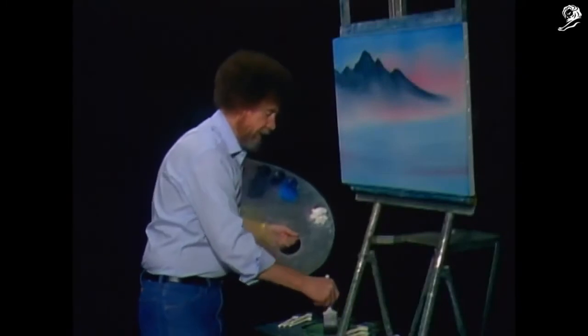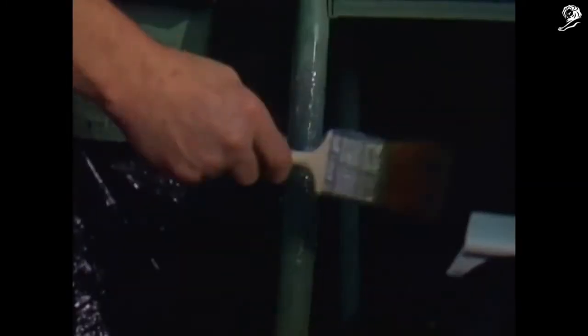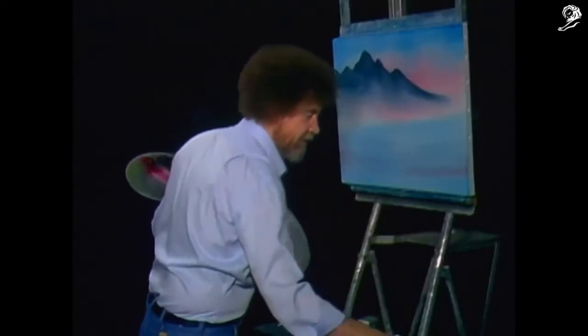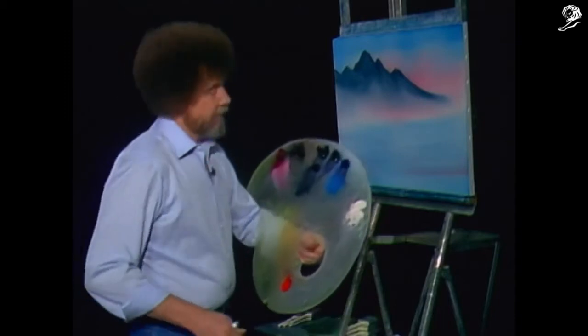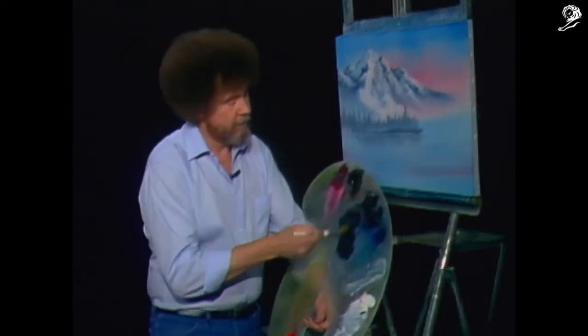That's the most fun of this whole technique — it's just washing the brush. You can take out all your hostilities and frustrations and anger and get all those bad feelings out just beating the brush. You could do it with a fan brush or the two-inch brush. Let's do the one-inch.